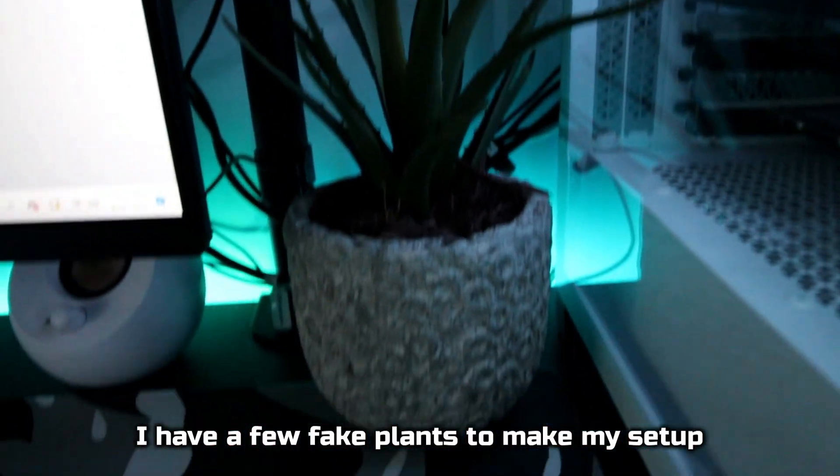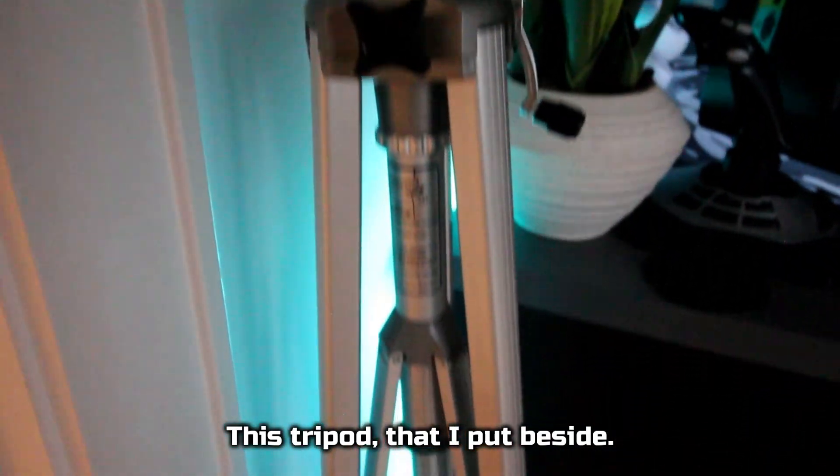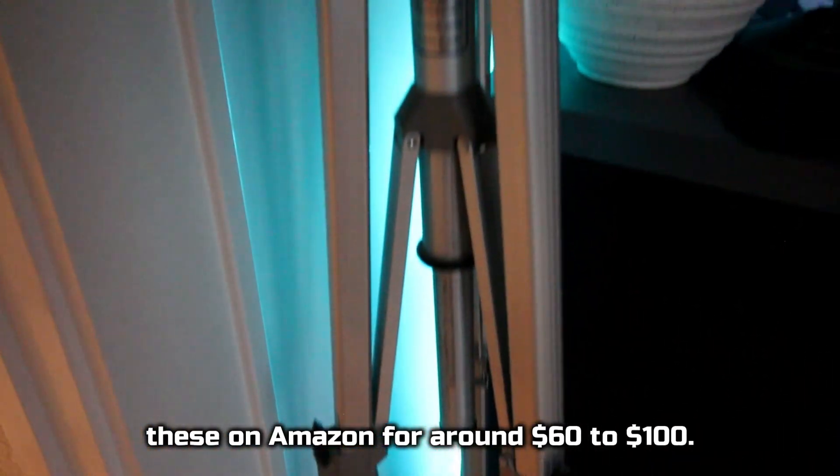I have a few fake plants to make the setup feel more lively and cozy. This tripod that I put beside my desk comes in handy so much. I use it for most of my videos, and you can find these on Amazon for around $60 to $100.